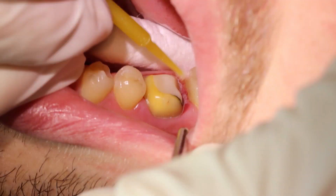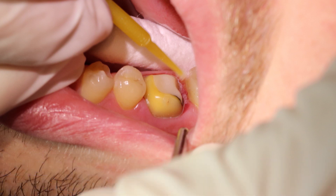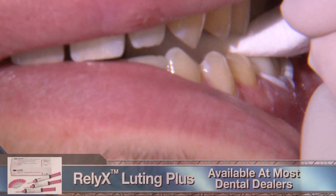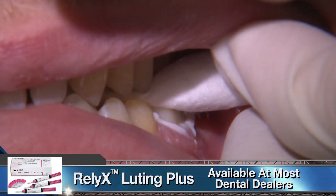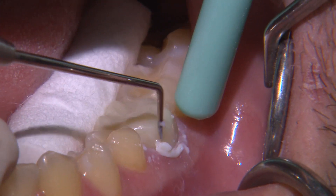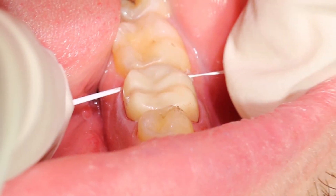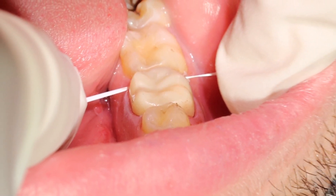I scrub a small amount of Gluma onto the prep to help disinfect and clean the surface, and if the tooth was vital, it would also help with desensitizing. I cement the crown with 3M's Relyx Luting Plus, which is their resin-modified glass ionomer cement. After about two minutes, the cement enters its gel state and makes removal of excess pretty easy.